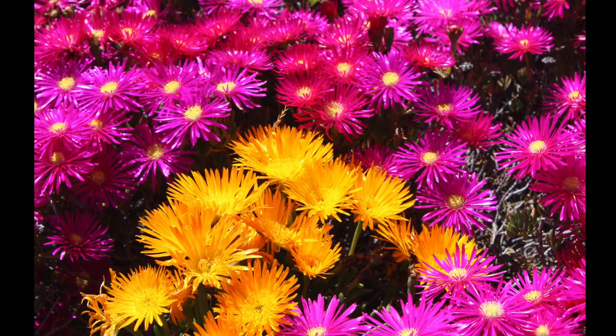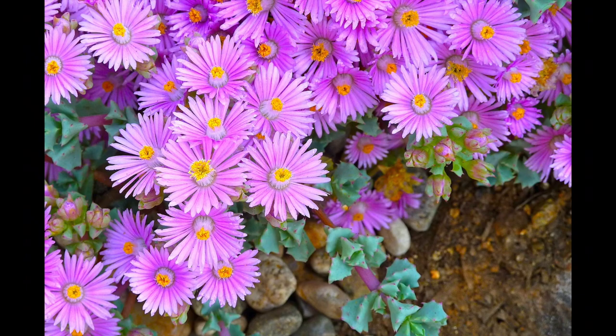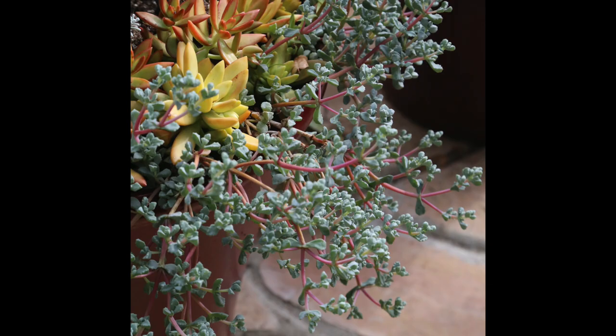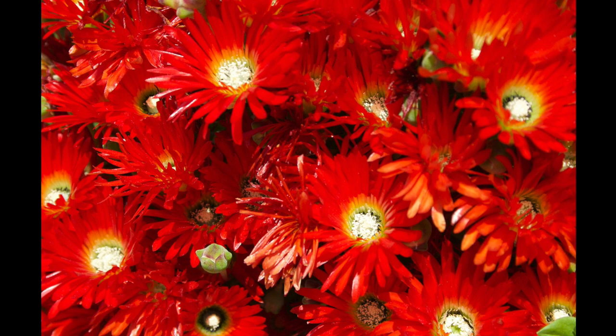Lampranthus deltoides is ornamental even out of bloom. Its pink flowers look a lot like those of Rosea Ice Plant, but the leaves are blue-gray and the stems are reddish pink. Lampranthus deltoides is useful as a filler plant in container gardens and window boxes, as well as in the garden. If you love red, have I got a hot ice plant for you — Drosanthemum speciosum.